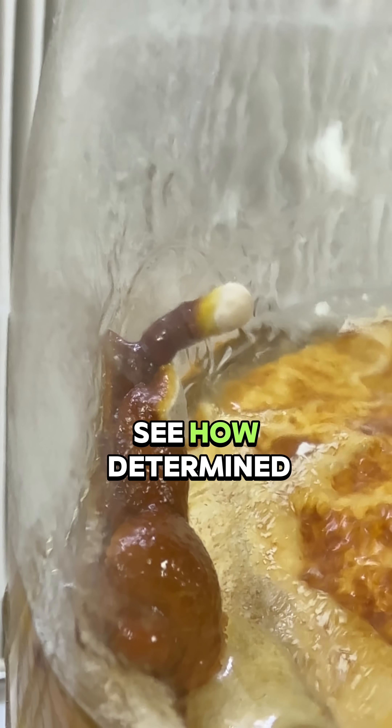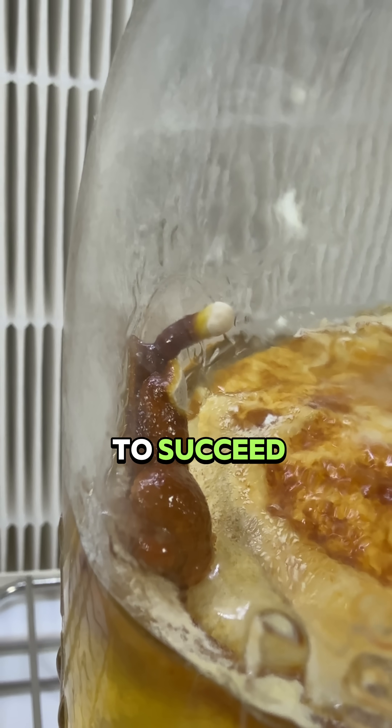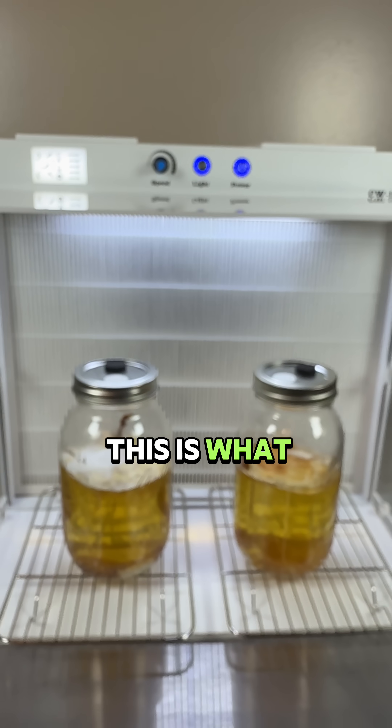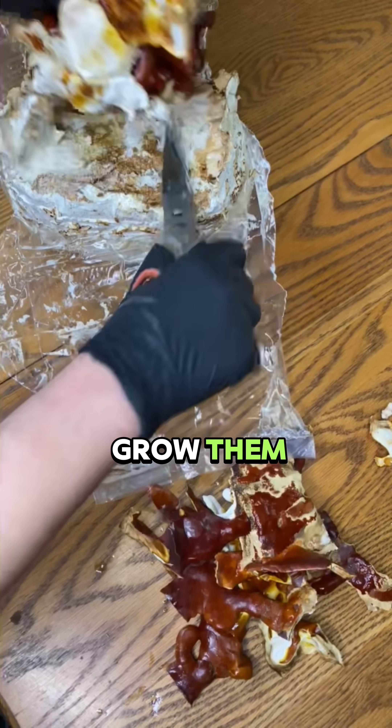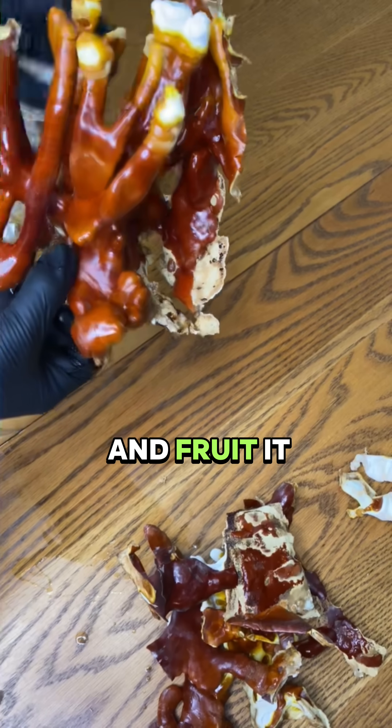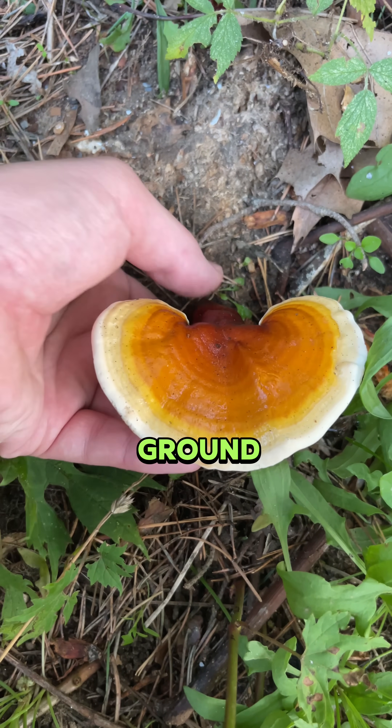It's fascinating to see how determined the mushroom is to succeed even without a solid substrate like wood. This is what they typically look like when I grow them on a substrate block consisting of sawdust and wheat bran, and fruit it in bags or outside in the ground.